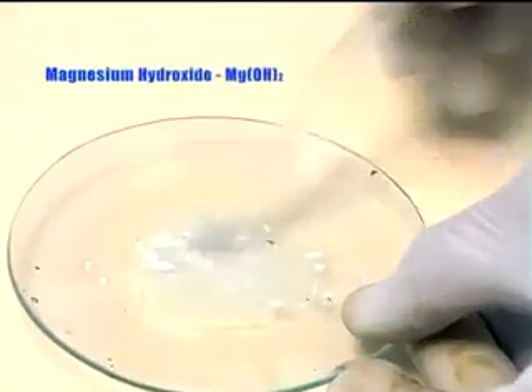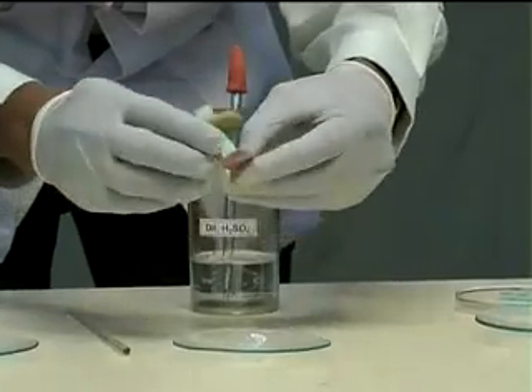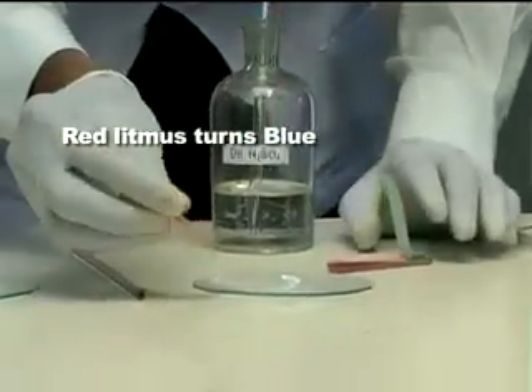Dissolving in water forms a weak base known as magnesium hydroxide. Red litmus turns blue, confirming that the solution is basic.